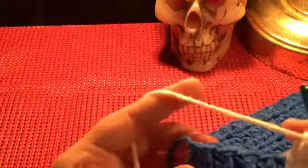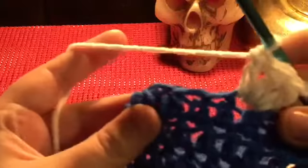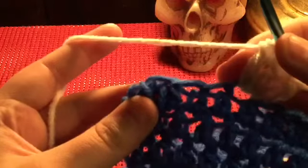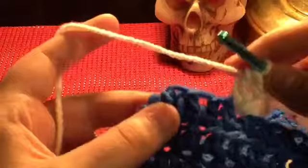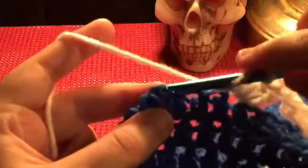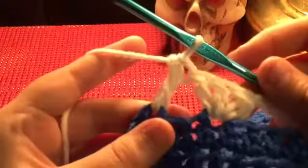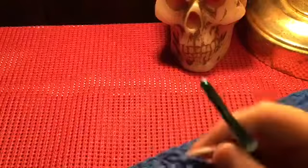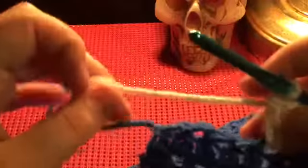I'm gonna show you guys what to do if you don't have enough. If you only have three stitches, that's okay — you're going to go straight into the third stitch and make your corner piece, which is three double crochets, chain two, three double crochets in the same stitch.